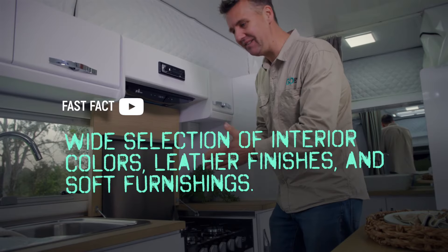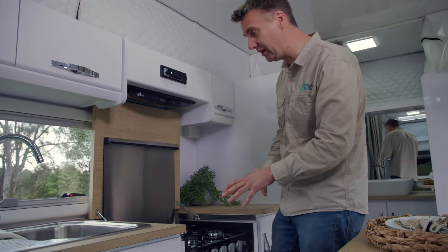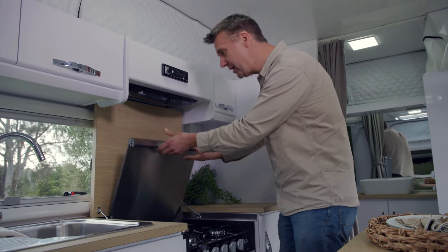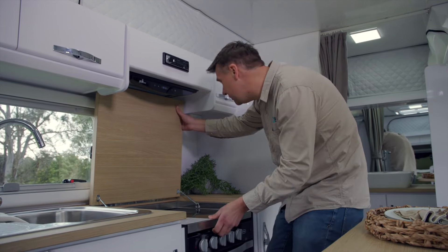In order to give this van just a little extra bench space, they've managed to recess the cooktop and griller below bench height. We can lower this — it's a nice precise fit — and that gives us a bit more space in the kitchen to work with.